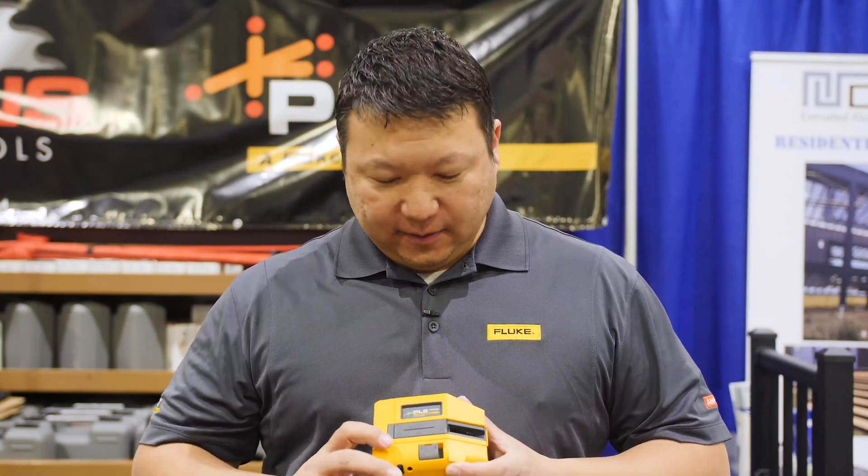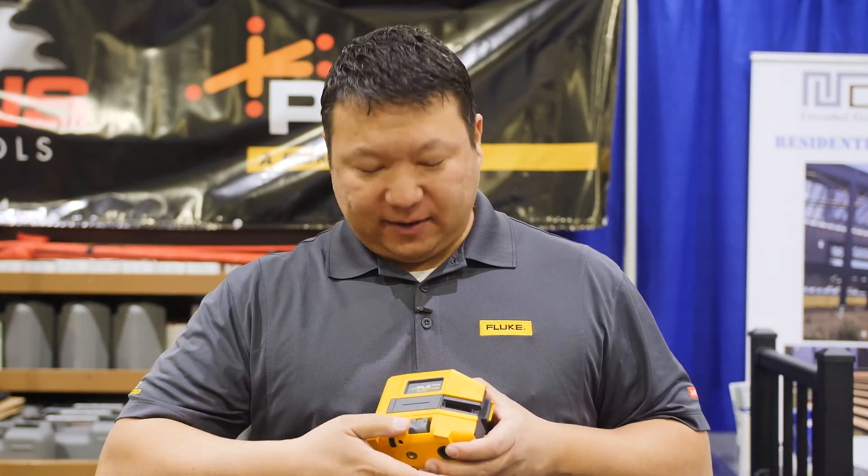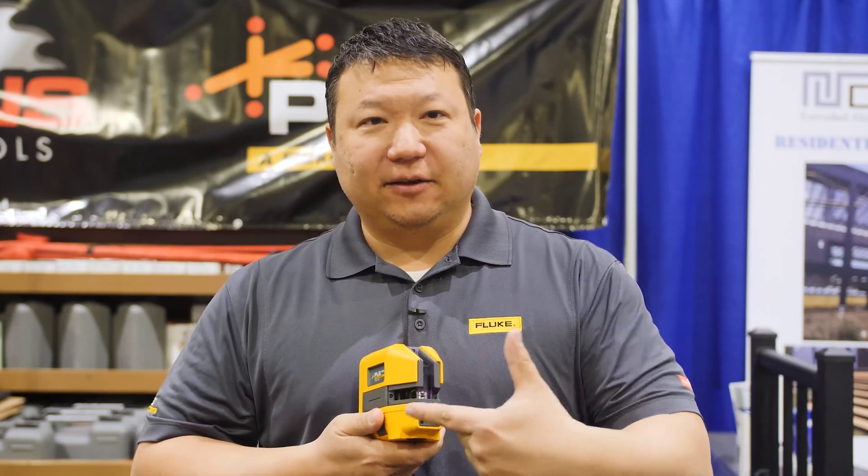Hi, I'm Lewis Nelson with Fluke Corporation and today I'm going to talk about the brand new PLS laser levels. All of our new PLS point and line lasers feature a pendulum lock. The pendulum lock is a switch that when locked keeps the pendulum on the inside of the laser from moving around, protecting the laser during transport. But it also serves a secondary function.